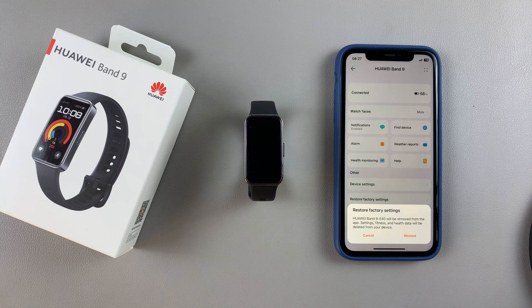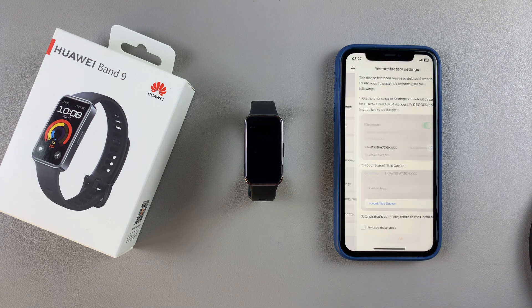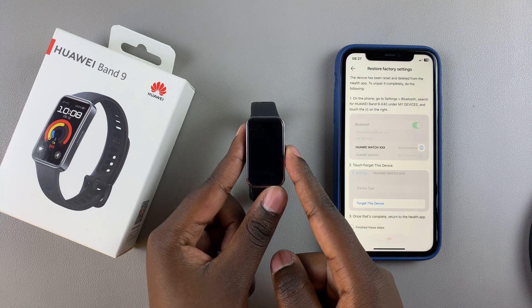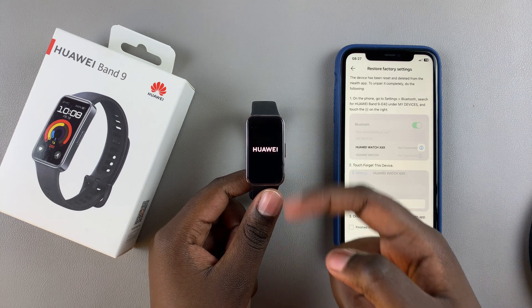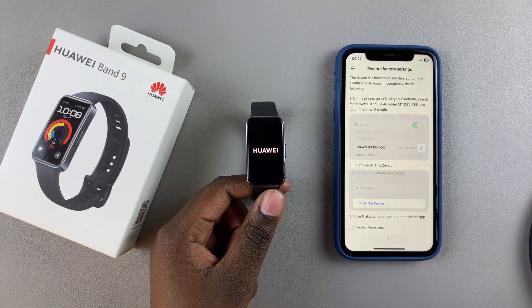All the data that you've collected on your band will be deleted. If you want to proceed with the reset, tap on Restore. When you go back to your watch you'll notice that the screen has turned off. Now all you need to do is simply wait for the logo to appear and let the band finish resetting.